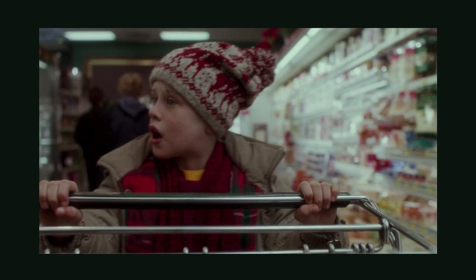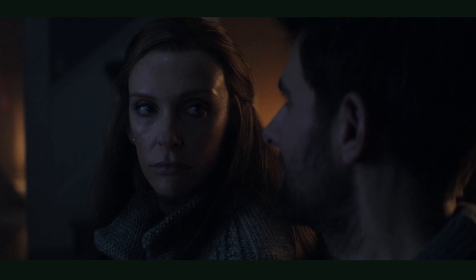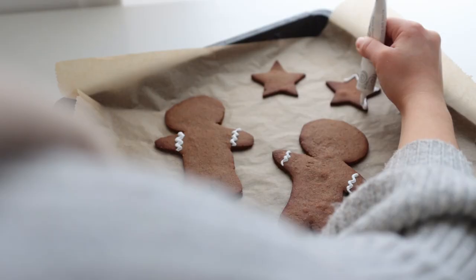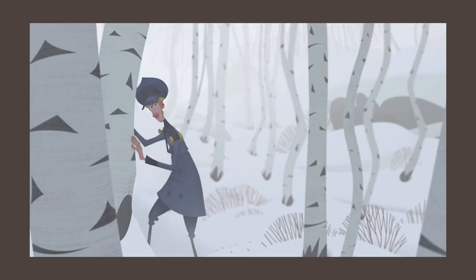Christmas movies can be a lot of things: cheesy, funny, romantic, full of plot holes, scary even. But something the majority of holiday movies have in common is all types of delicious or interesting looking foods. So today I'll be replicating some of those as best as I can. So get comfy, relax, and let's begin with what I believe has to be my favorite Christmas movie.